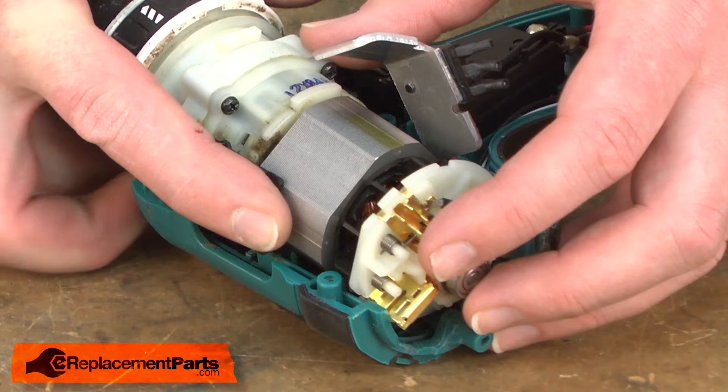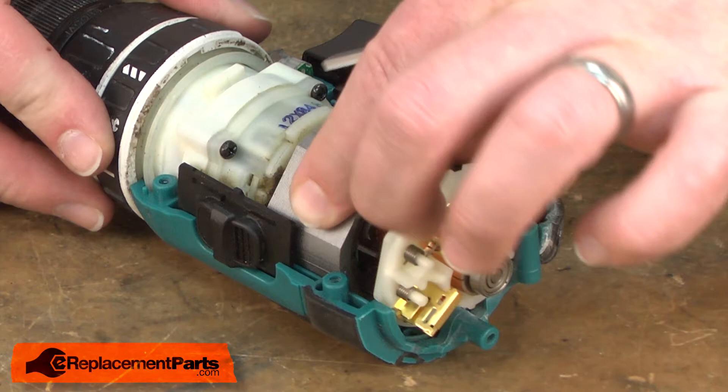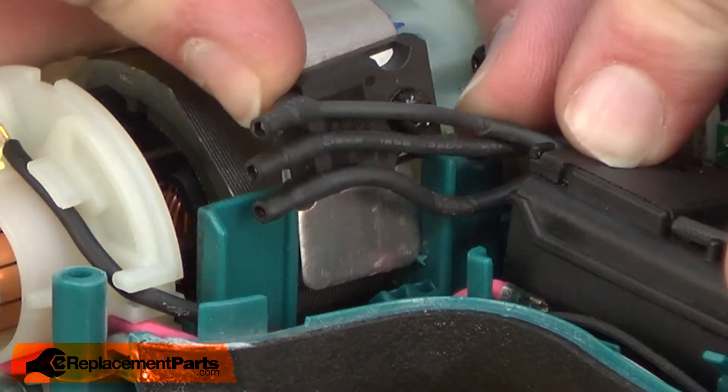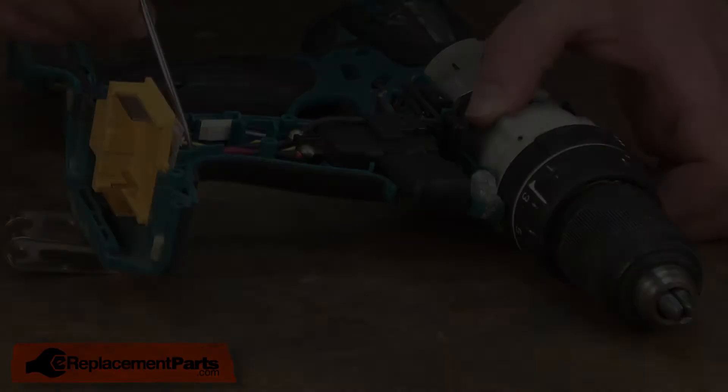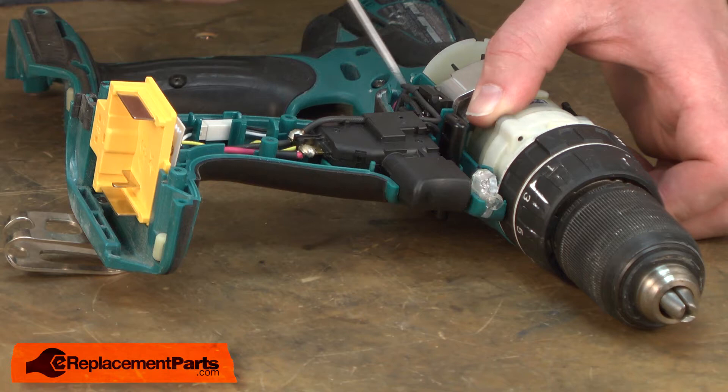Again, making sure the notch on the field lines up with the housing, just like that. Now I'll tuck the heat sink back down into the housing. I want to make sure these wires go in front of this plastic post. One last check of all the wires — I don't want anything to get pinched as the housings go together.